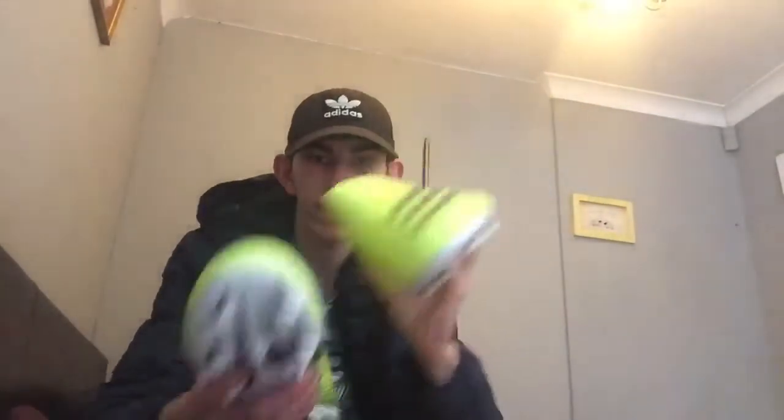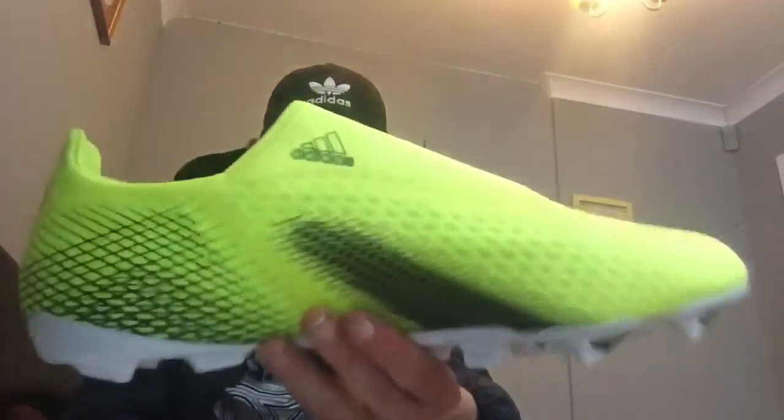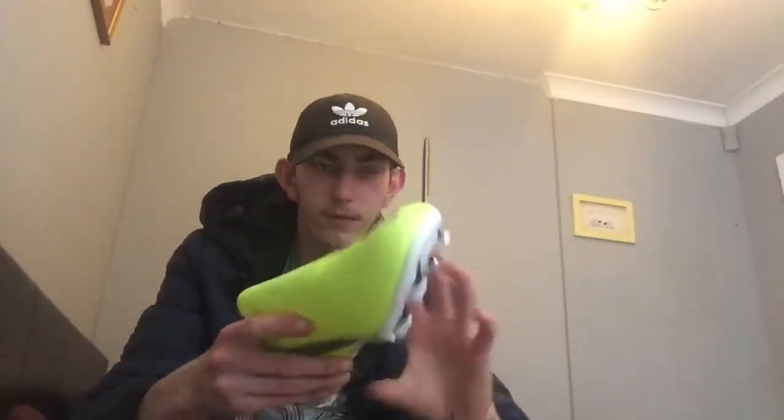What would I rate them out of 10? I'd solidly — obviously I'd have to perform in them first, so I'll let you know at the end how much I rate them. They've got the Adidas logo along the side and quite nice studs on the bottom — they're like all prickles so they get more grip.